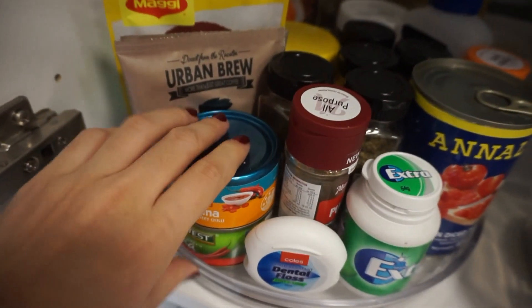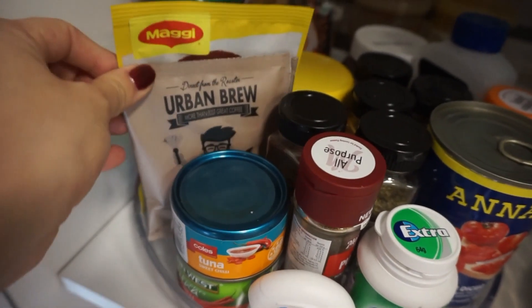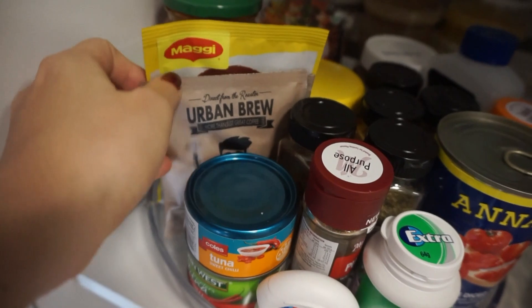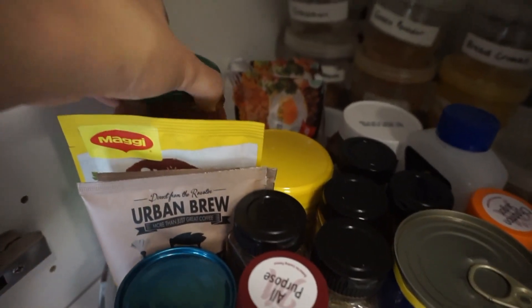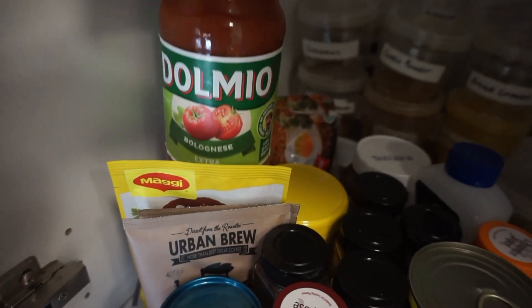So you can see how easy this makes it. These lazy Susans were only $7.50 each. They have one that's a bit more expensive that comes in compartments, but I actually just prefer this style.